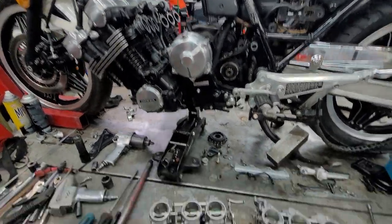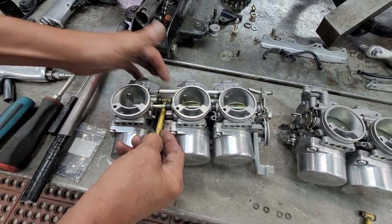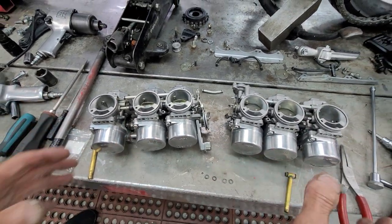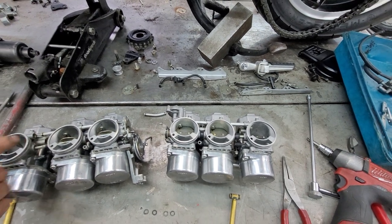In between these carburetors, these are the fuel tubes that fill the float bowls, but these O-rings were leaking. So not only do I have to clean the carburetors, but I have to pop them all apart, take all the brackets off them and pop them apart to change the O-rings.